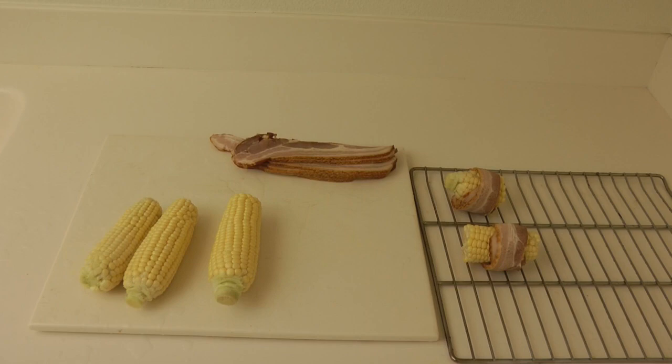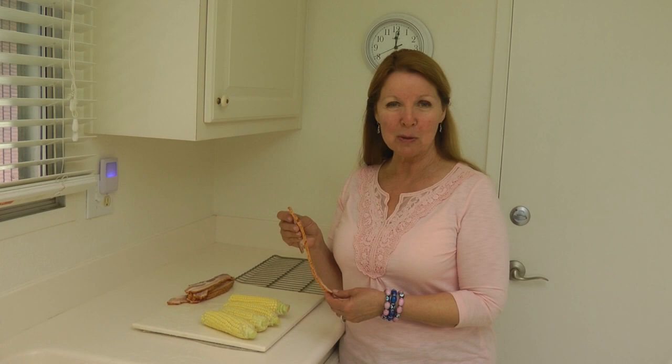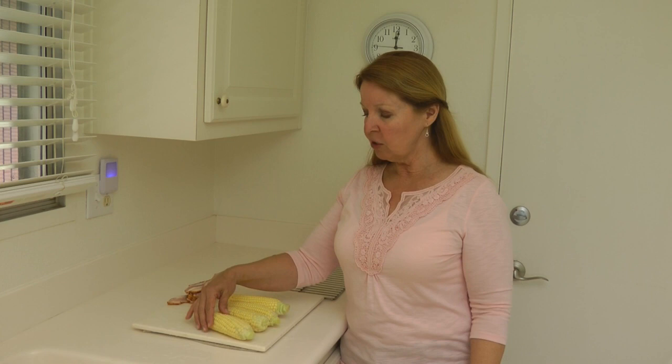Then you need some nice bacon. I went to my meat counter at my grocery store and I got Applewood smoked bacon — it's thick cut — and this is going to be extra delicious.